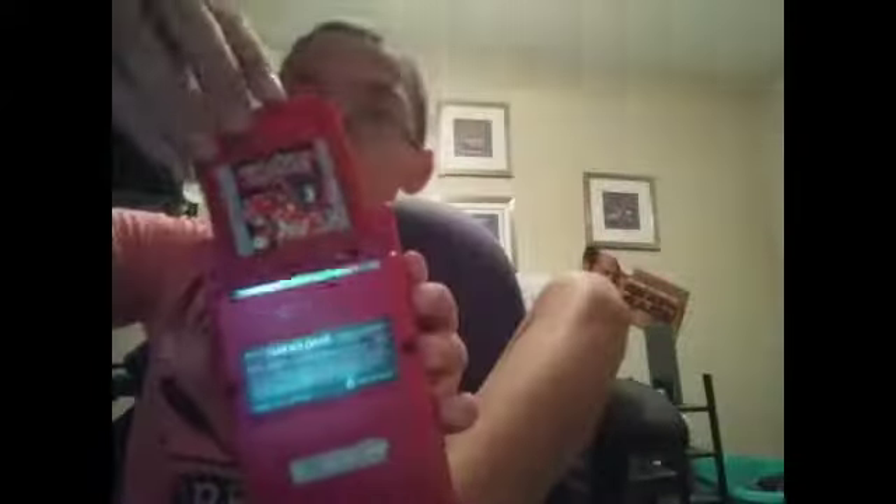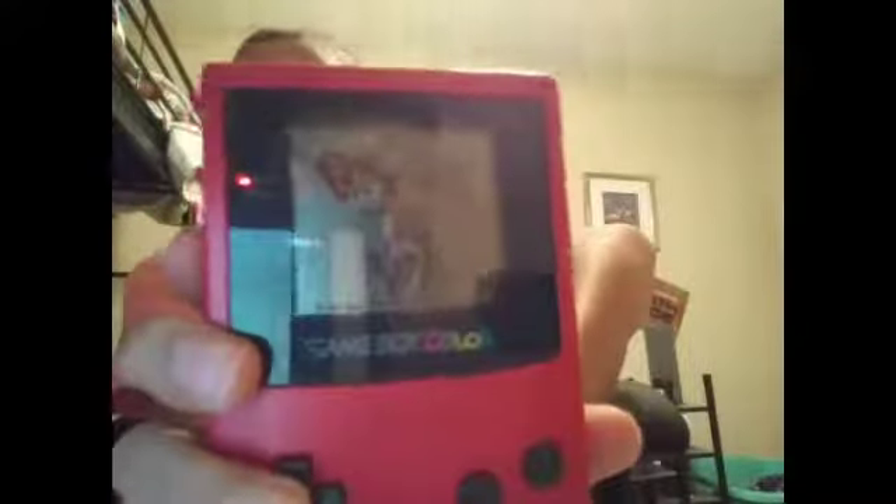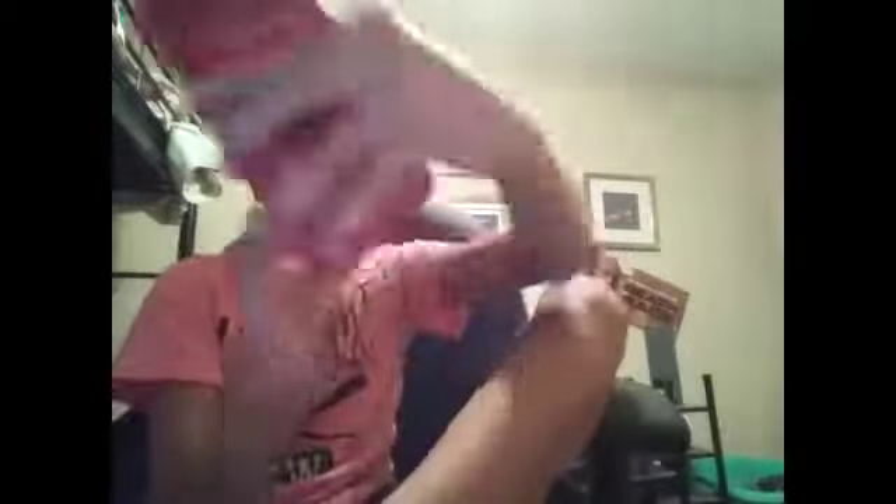Putting in Pokémon Red. Get ready — oh hey! I can probably barely see this, but there we go. Let's play it. I've played this game before.